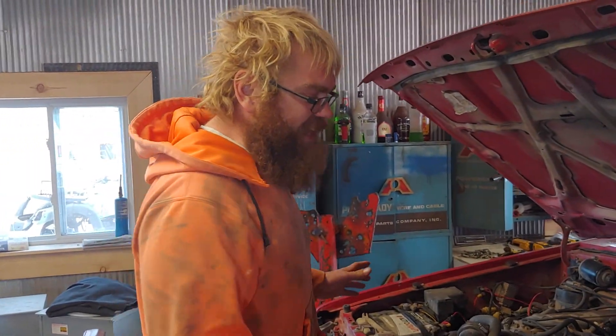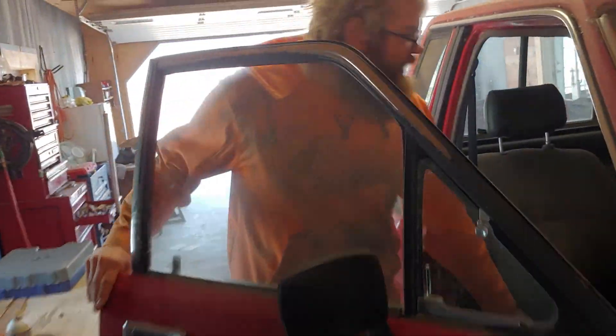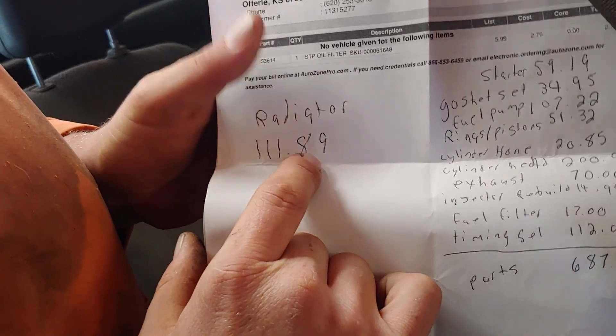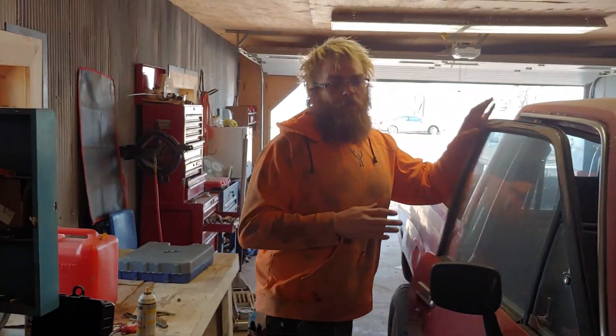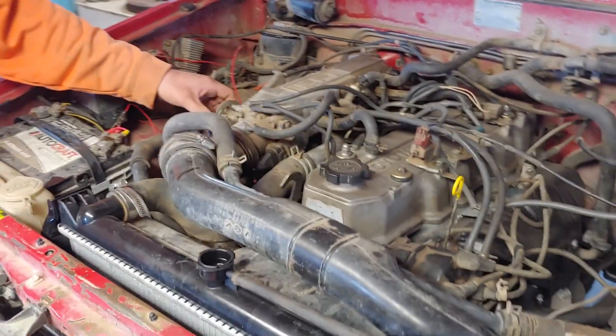I didn't say in the last video but we're trying to keep it as budget as we can. We had spark plugs and everything. This is the budget of what we've spent — it's $687.33 right here, and then we have the $111 for the radiator in there. So that's where we're at on what we spent on it. But anyway, it sounds like it's running okay here.